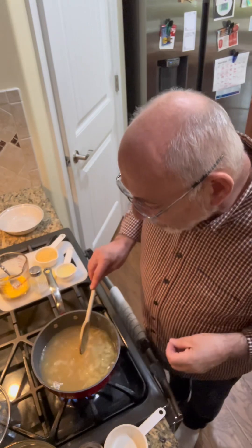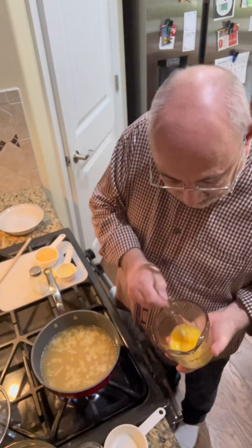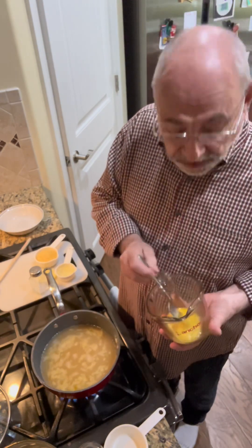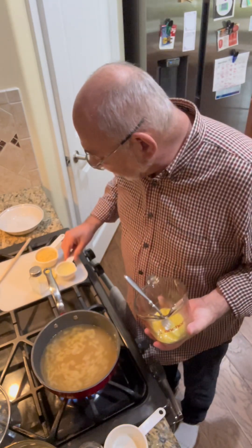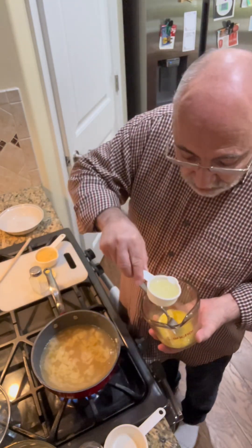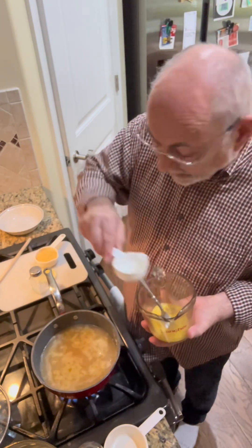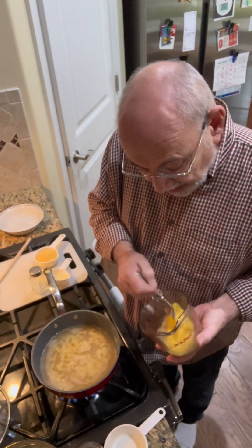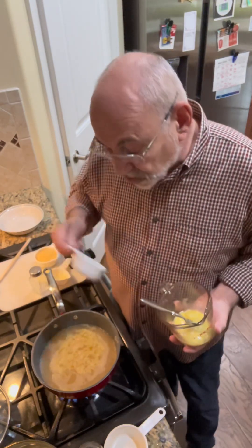This is where I want to show you — this is the real technique of the whole recipe. It's pretty basic: I have one egg to which I'm going to add about an eighth of a cup of lemon juice. I'm going to mix that and then slowly add some of this hot broth into the egg mixture.